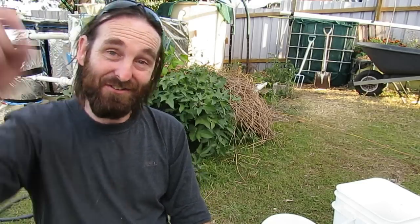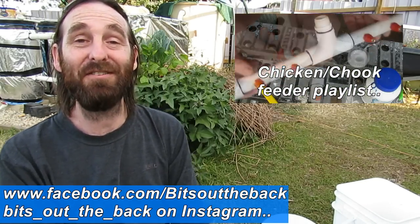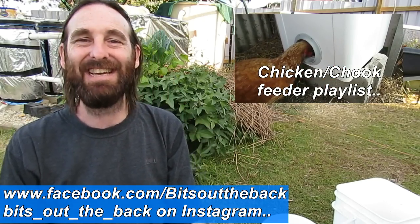There'll be links in the description below to those YouTube channels and also to the Backyard Chicken Forum — a wealth of knowledge on all things chicken. I'm a bit of a lurker there but there's so much online to get through. If you've got any comments, questions, or suggestions, pop them in the comments section below. Hope you all have a fantastic one — thanks for watching, cheers! And thanks Hamish!